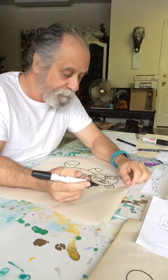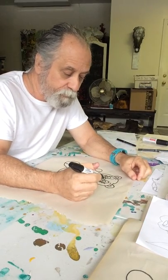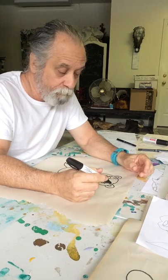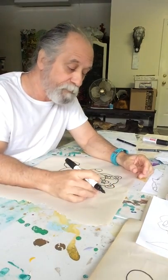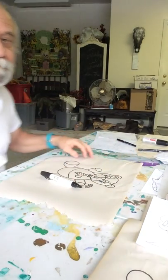Have fun with it! Next time we'll learn how to draw maybe a bunny, or a fish, or something else. If you've got some thoughts on it, let me know. Y'all stay safe!